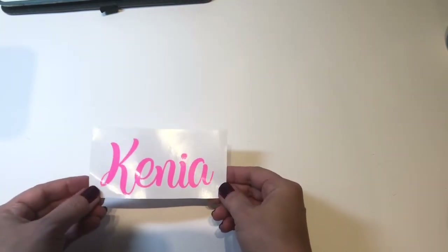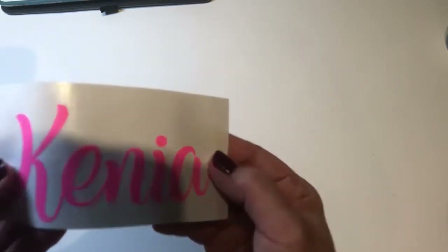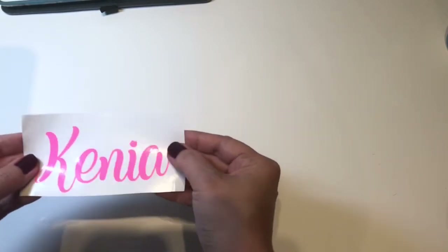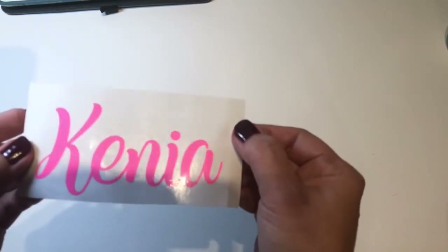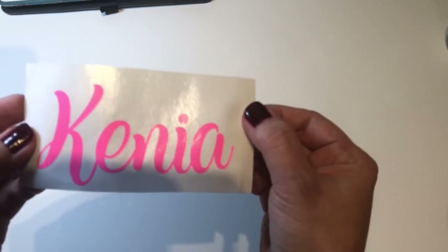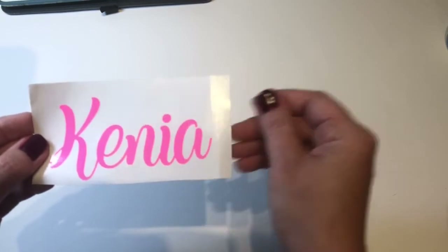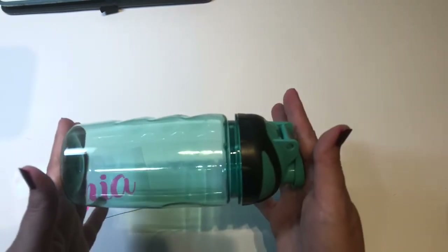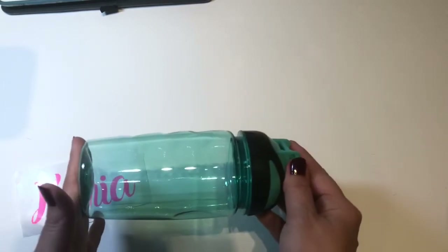That was very easy to weed — I had no problems taking it out at all. When I look at this particular pink, it almost has a little metallic sheen inside of it. It's really pretty; it almost looks like a little bit of white sparkle. We're going to take this one off and add it to our Dollar Tree bottle. Remember to wipe this down with alcohol first.